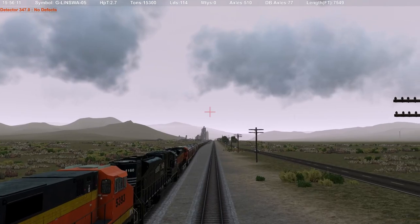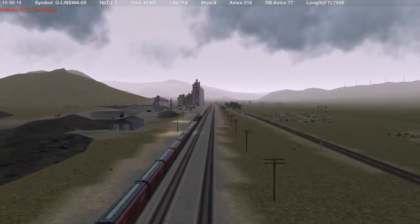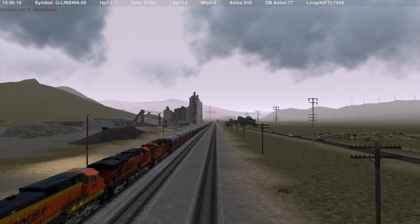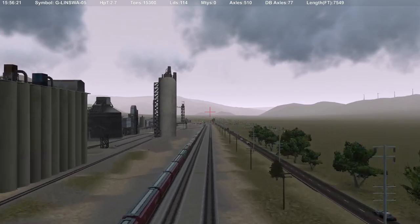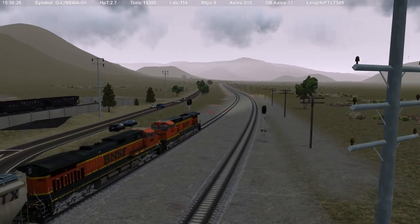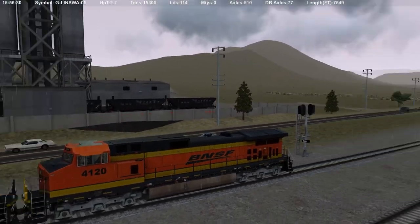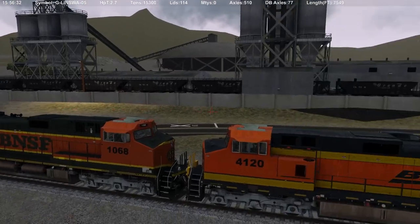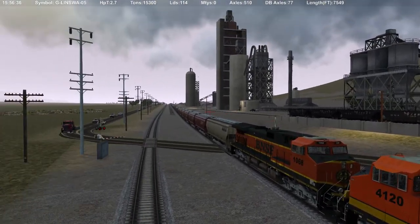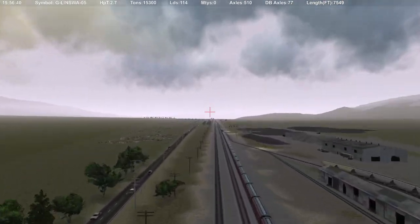Our configuration for today is a four-by-three-by-two setup. You can see our mid-train DPU — or swing helpers as they were called back in the day when they were manned — and on the rear we've got a rear DPU, or pushers. It's a pretty cool nose-to-nose configuration on the rear DPU; something kind of sharp about that, going against the grain since they're both pointing the wrong way.